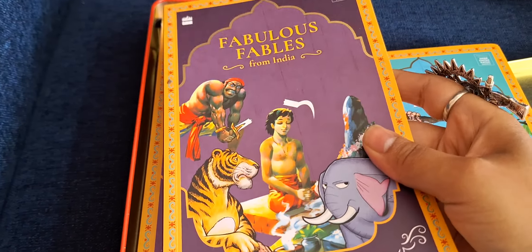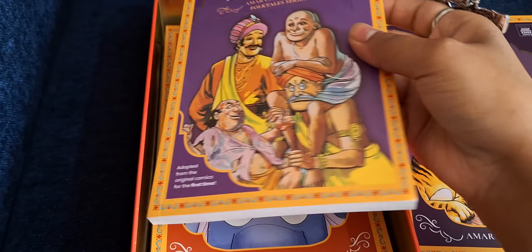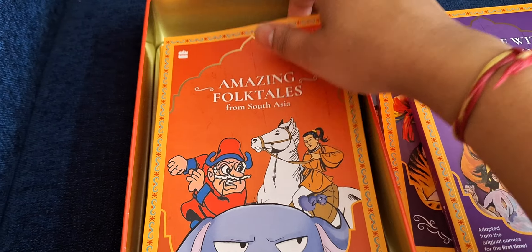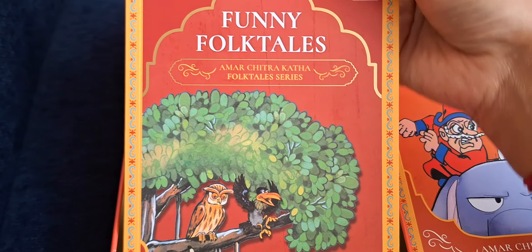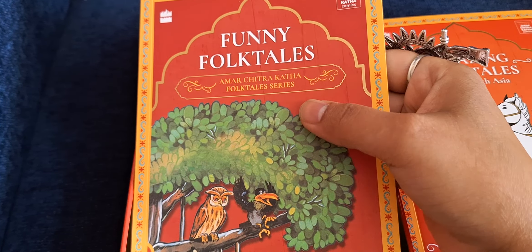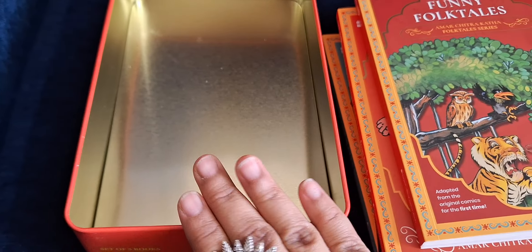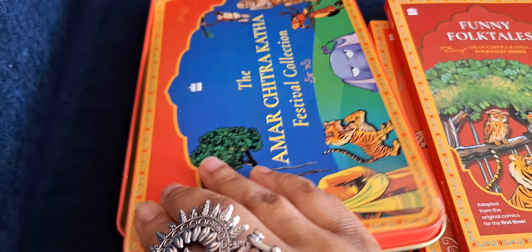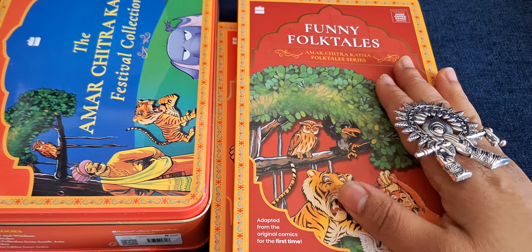The first book is Jataka Tales, then fabulous fables from India, tales of wit and wisdom, amazing folk tales from South Asia, and funny folk tales from the Amar Chitra Katha folk tales series. As you can see it's a lovely box, so I'm just going to put that aside and take you through these books.